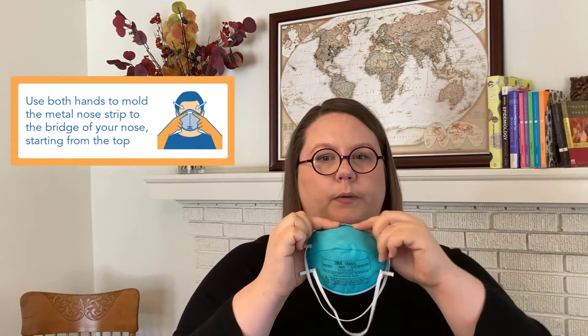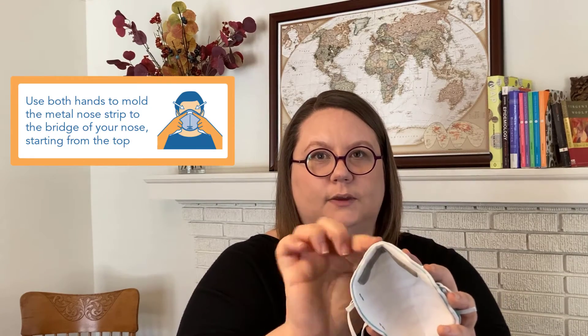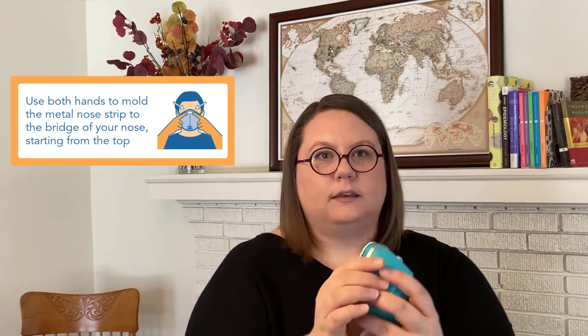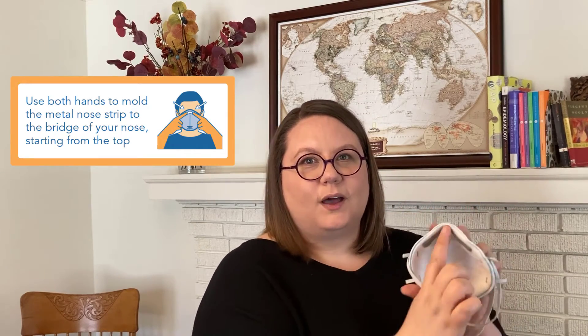It's important to use both hands and to start from the top. You can imagine if you just use one hand and push, you tent or push up the top and air is going to come leaking out off the top of the respirator. So that doesn't work — you've got to start from the top and push both hands down around your nose. That way you can form it right to your nose on the inside.